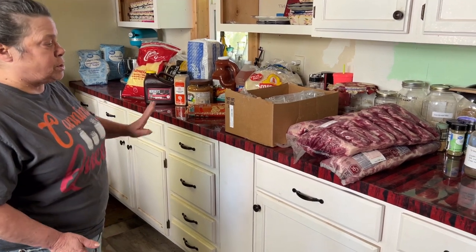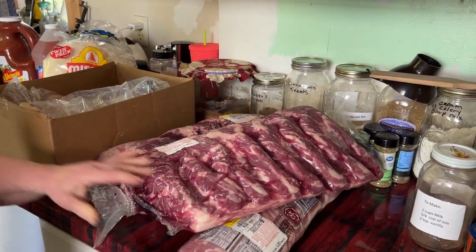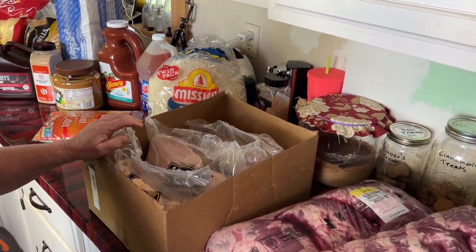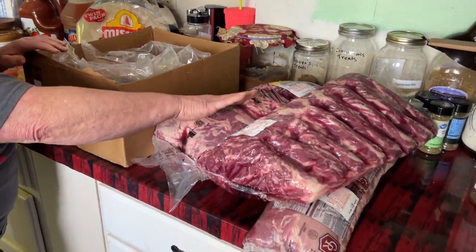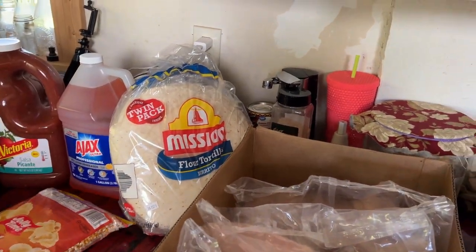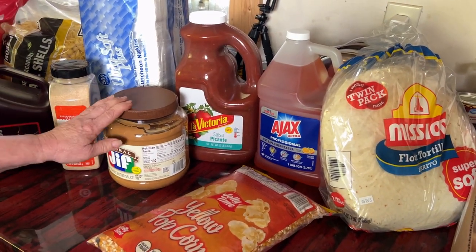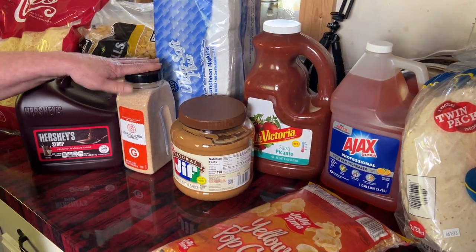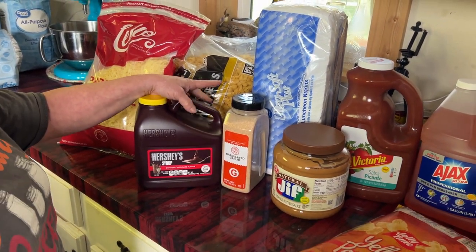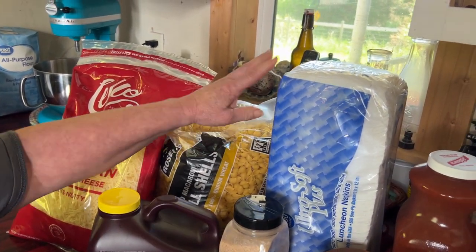We bought a bunch of stuff. We bought our meats for the next three to six months, and we bought a bunch of chicken breast in this box. We'll be cutting up all this. We got a big pack of tortillas, popcorn, dishwashing liquid, a big jug of salsa, peanut butter, some garlic powder, of course Farron's chocolate and stuff for his chocolate milk, parmesan cheese, a five-pound bag of noodles, and some napkins.